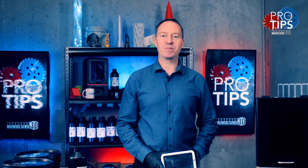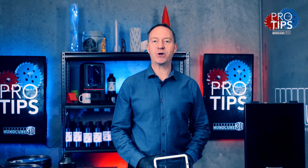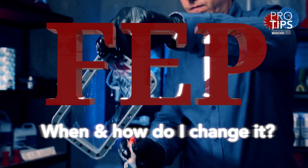Hi guys, welcome to Monocure 3D Pro Tips. Today we're going to discuss that thin piece of plastic at the bottom of your 3D printer's vat. That's right, the mysterious FEP sheet. Let's go.